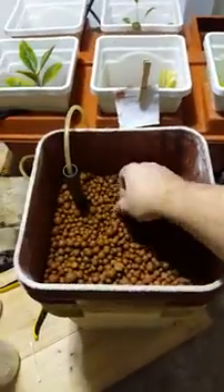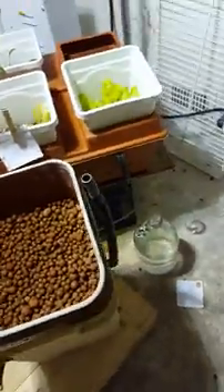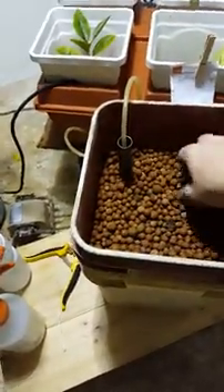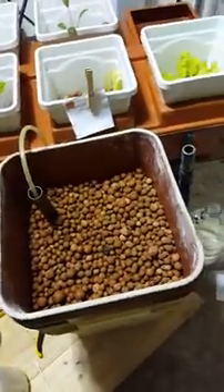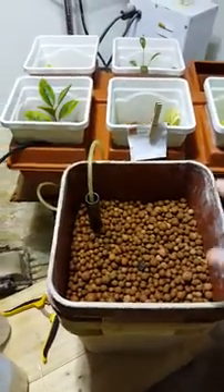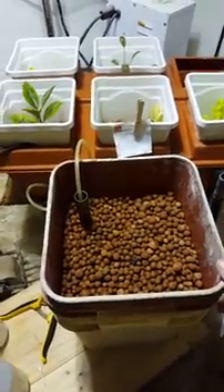And that's it. If we want, we can cover this a little bit so that seeds are not exposed. But that's pretty much it. I'll make another video. I have more than one of these and I could interconnect them, but for now I'm just playing around.